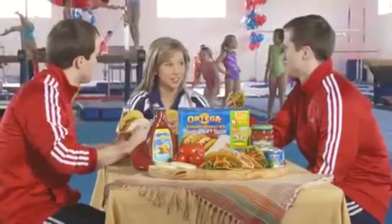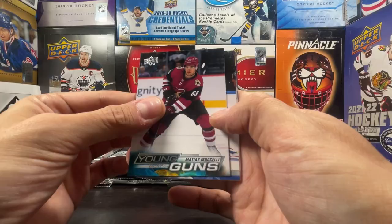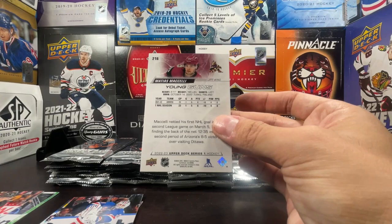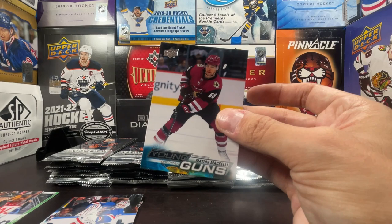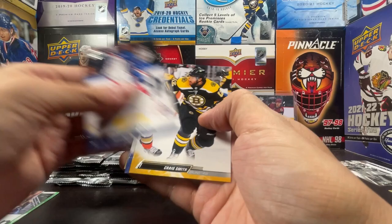Jurana, Markstrom, Sharangovich, and that's a Young Gun of Matias Michelli! Matias Michelli for the Coyotes from Finland — he's actually started off well this season in the rookie race. Even though he's in Arizona, they're finally building up a solid squad. Shchislyukin, Smith, Simmons, and Stone.